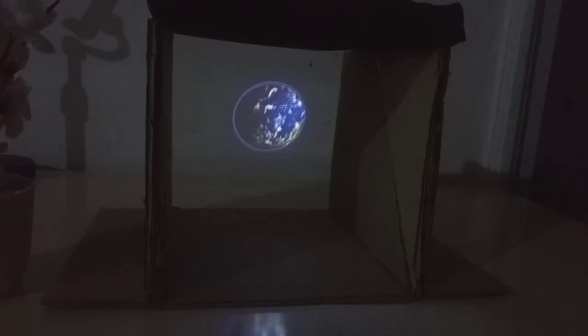Assalamualaikum warahmatullahi wabarakatuh. Video hologram ini pasti kalian tidak percaya kalau ini dibuat dari kardus. Namun itu benar-benar dari kardus. Oke tanpa basa-basi langsung saja kita buat tutorial pembuatannya.